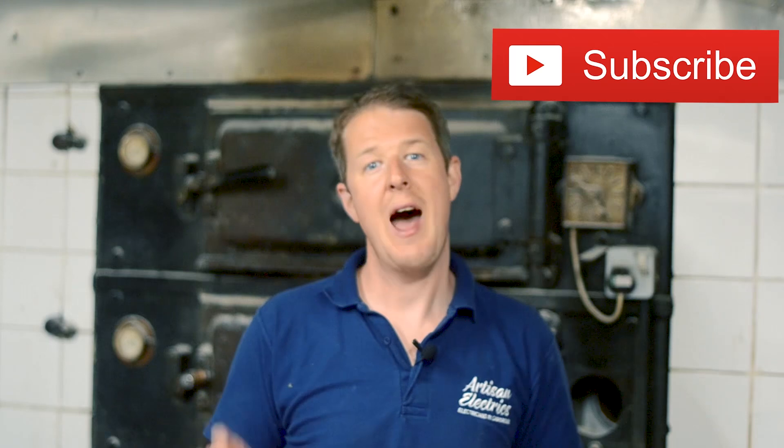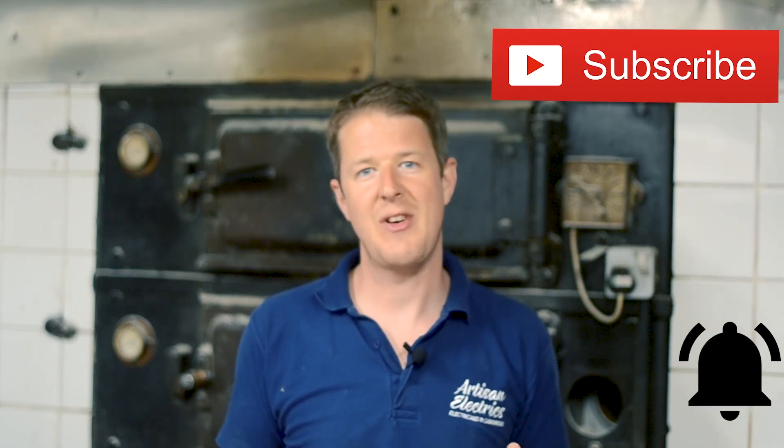Let me know in the comments what you thought of that video - it's an interesting little installation and I hope you enjoyed it. I've got another great video coming very soon - I post here every week, so if you haven't already, subscribe to the channel and hit the notification bell so you get notified as soon as the new video comes out. Please smash that like button - it helps the YouTube algorithm. There'll be a link up here to my new channel, Tools for Sparks, where I'm going to talk about some of the tools I've used on this job.